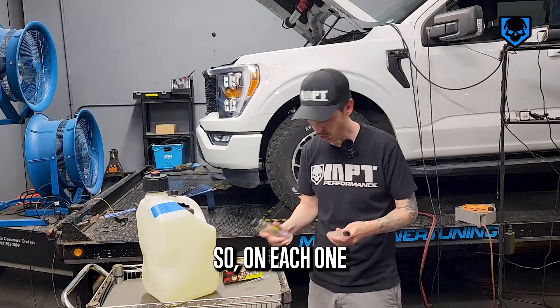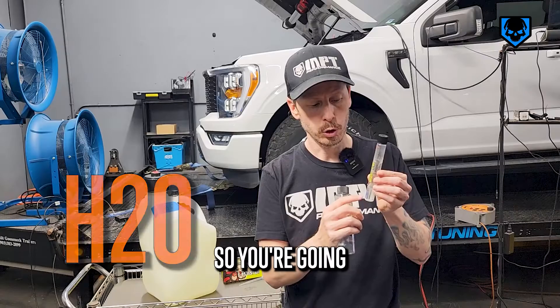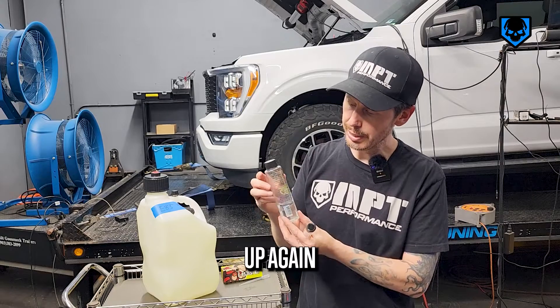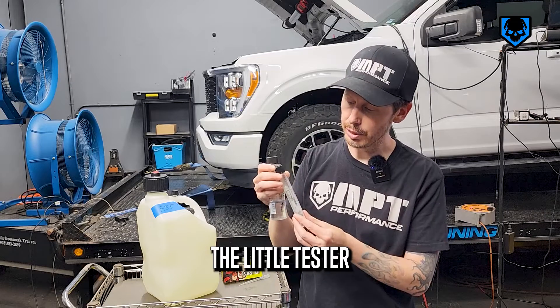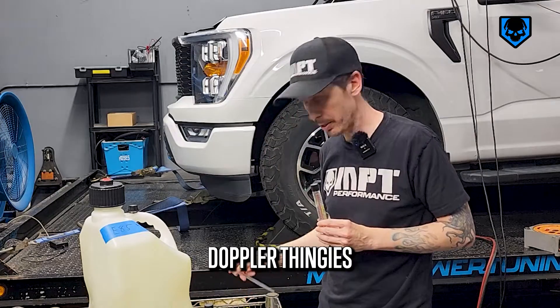So how do they work? On each one, there are lines near the bottom that say H2O. You're going to fill it up first with water, right up to the line. And then you're going to fill it up again with E85 that you're testing, all the way to the line indicated on the little tester. It's really handy if you have one of these little pincher dropper things.